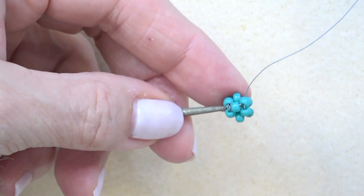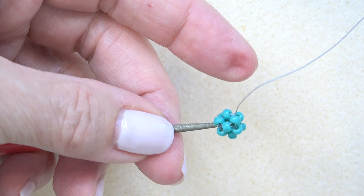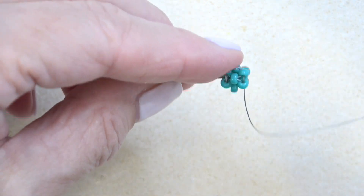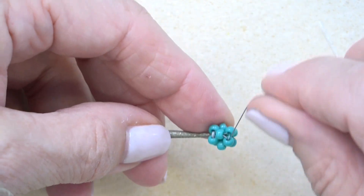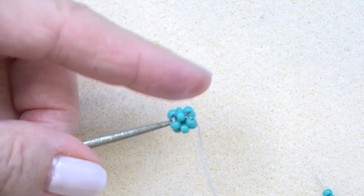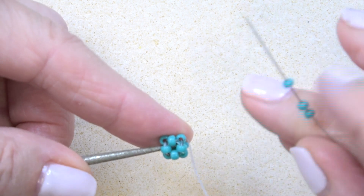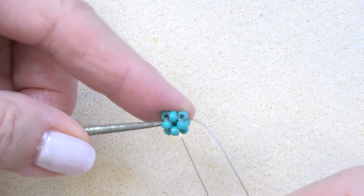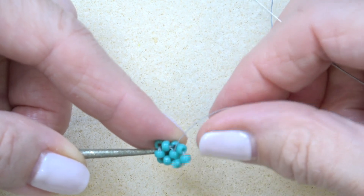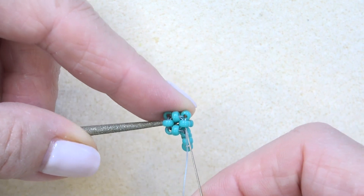I'm still on the bead reamer, and if you notice — don't worry if you get stressed out. Look at the indentation in my finger — it still gets me when I do cubic right angle weave, so don't worry about it. You've got your unit on, and then we can just add another unit. We're exiting here; I'm going to pick up three seed beads and just sew through the other side of the bead I'm exiting, then rotate and sew through the next bead in line.